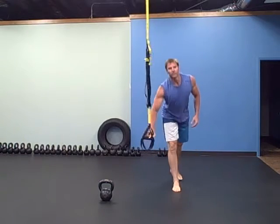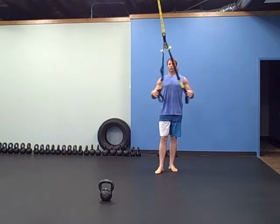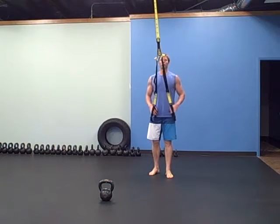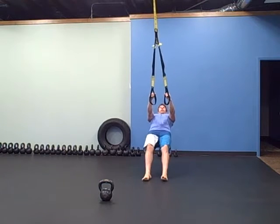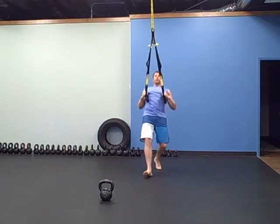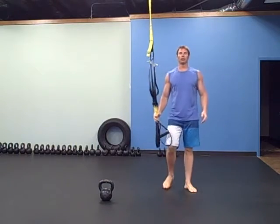The next exercise is a TRX row — or ring row, or whatever version you have. For the scaled version, you're going to lean way back. To make it harder, just walk your feet forward and get yourself underneath an anchor point. Here's the row. You can make it harder by going all the way underneath it, or turn it into a table-top position where your body is level.